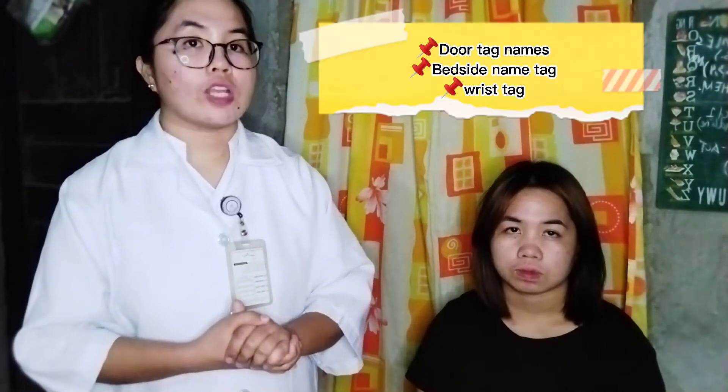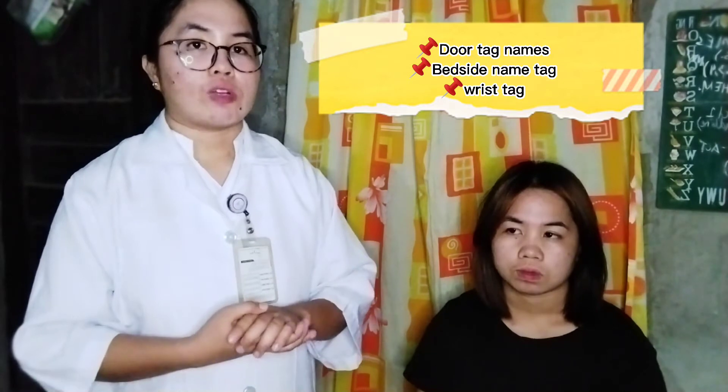Identify the patient by looking at the door tag, bedside name tag, and wristband. Or we can simply ask the patient.